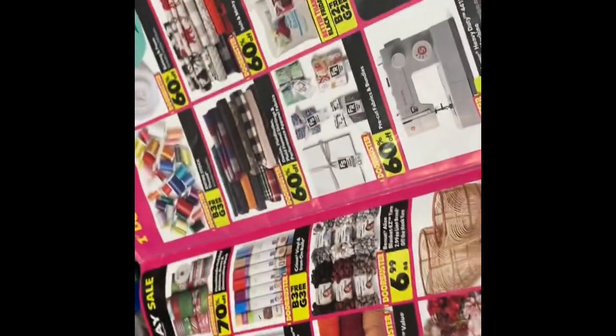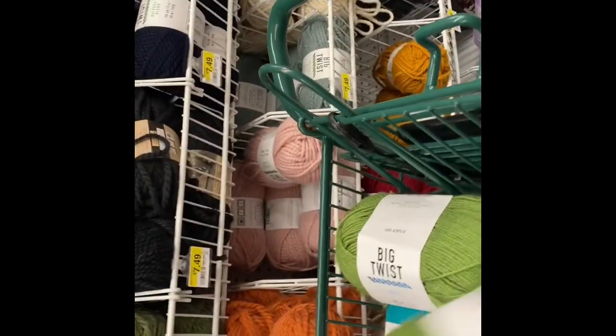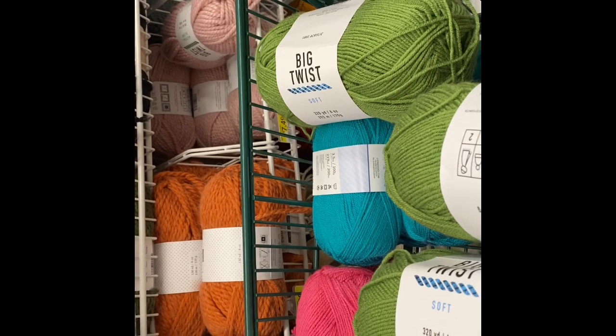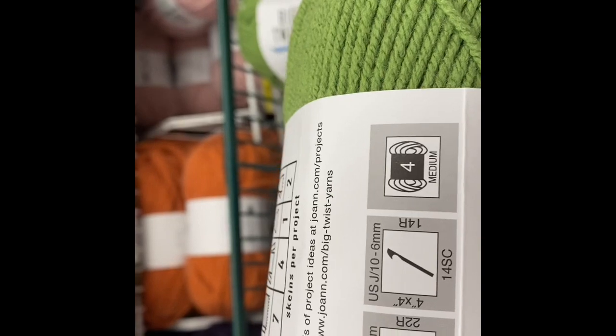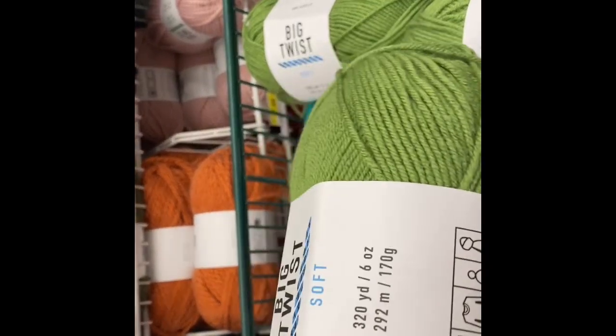Originally $4.99. Let me show you my cart — I've got two carts. I have the Lion Brand Basic Stitch and some Big Twists down there. The Big Twist is soft — I like this better than the other one. You need seven for a blanket, four for a sweater, one for a hat, two for a scarf. Crochet hook 6, knit needle 5, medium weight 4. The avocado color is $3.20 per yard.